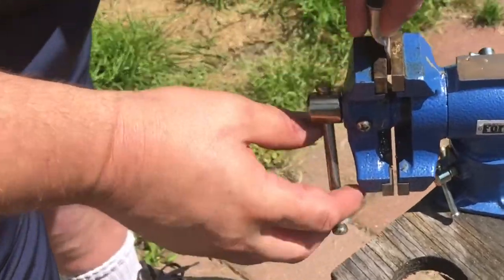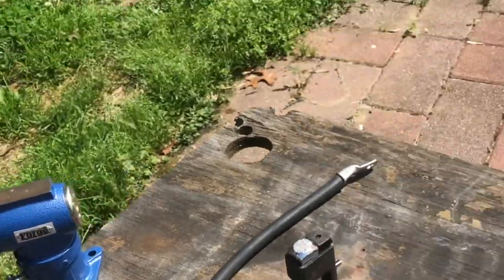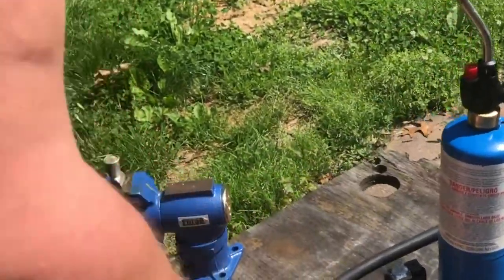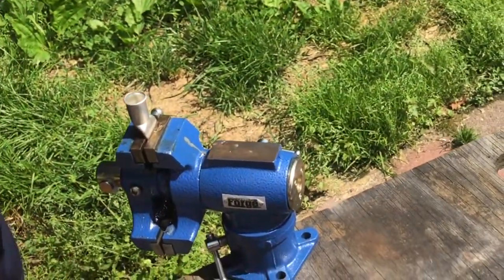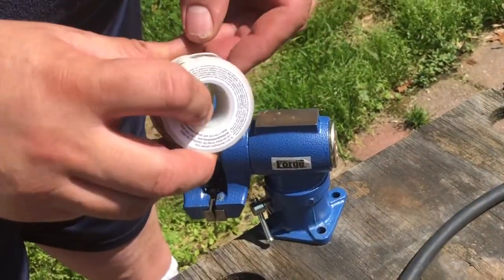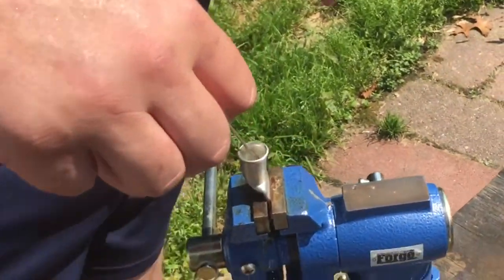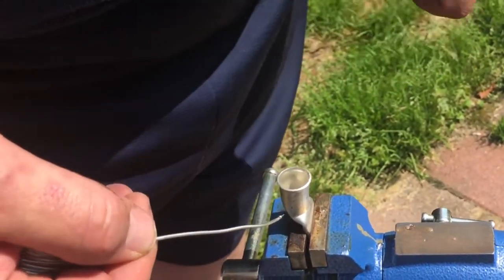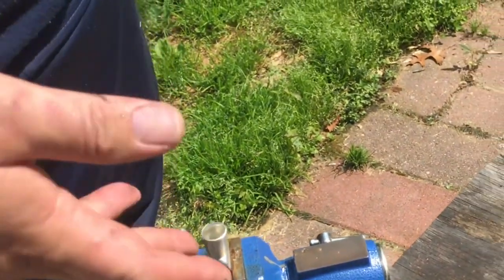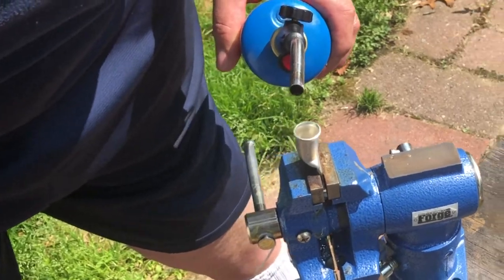Now I put it in my vise. I grab my blowtorch and my solder. What you can do is put some flux on the wire, take your solder, heat it up, and just keep filling it up until it gets about halfway. Then you can slowly slide your wire in. You have to keep the torch on it — as it goes it will stop, but you keep your torch on and it will go the rest of the way in.